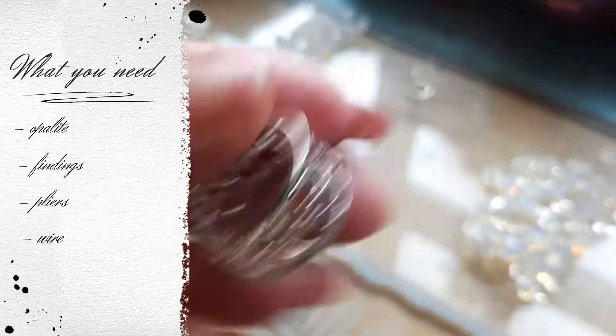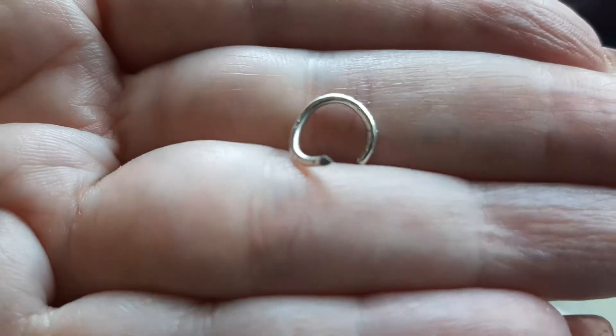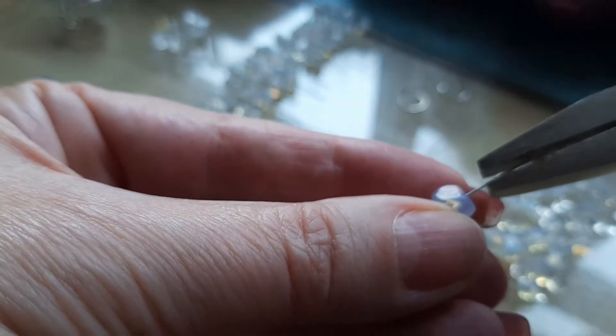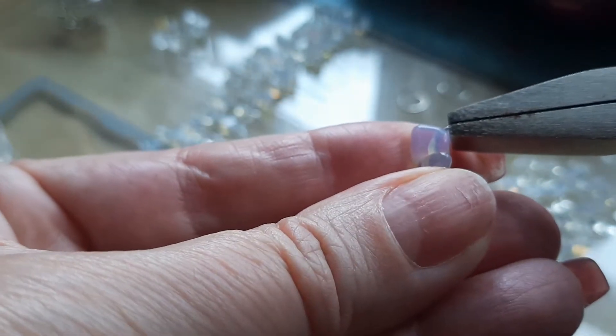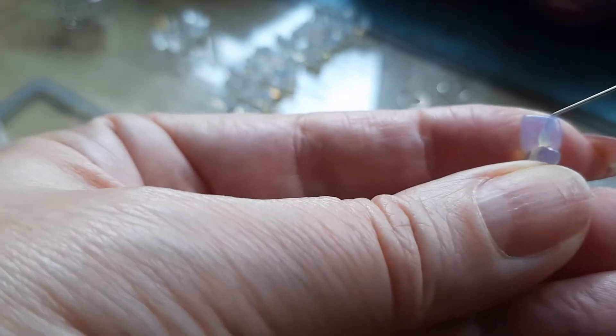This ring you see here is on sterling silver. All my findings are also sterling silver, and the wire is sterling silver too. I started using flat pliers to turn the sterling silver wire to 45 degrees, and afterwards I used a round plier to turn it into a loop, as you can see here.